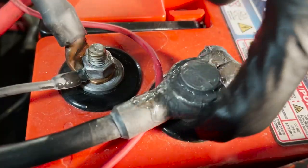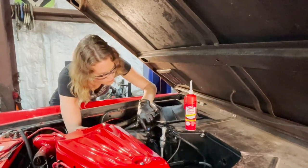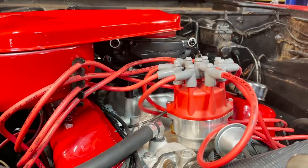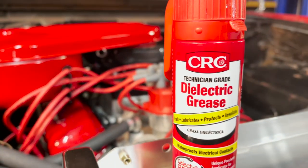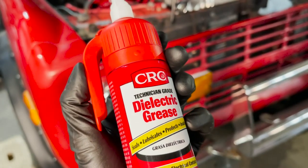battery terminals, and electrical contacts from moisture, and it improves electrical performance in adverse conditions. It waterproofs electrical contacts and components to protect against arcing due to moisture and other contaminants.